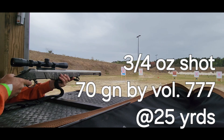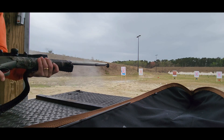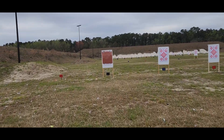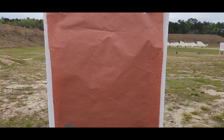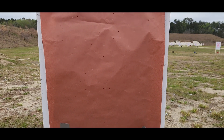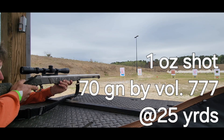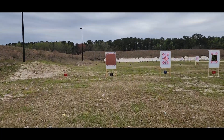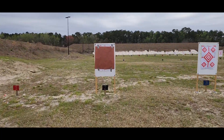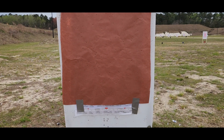1,000 feet per second — my BB gun is hot. Let me just make sure it's not going to blow over your hand, and then go. [Shot fired.] All right, this is a one-ounce shot at 25 yards, one ounce, 70 grains. That's a good pattern.